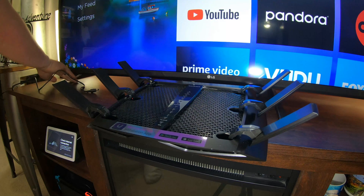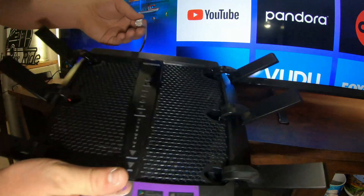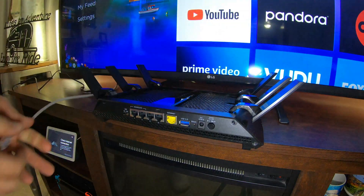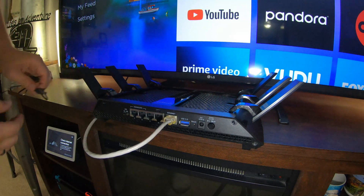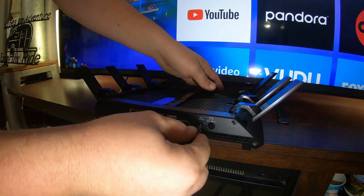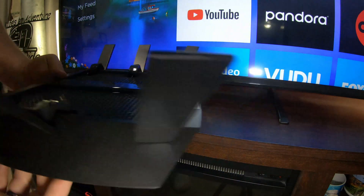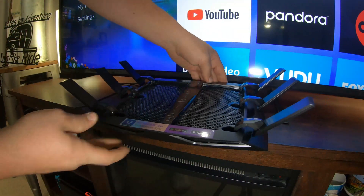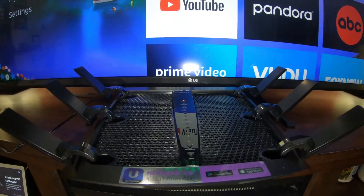I'm going to plug it in first to the new one — here's my little cable. Plugging it right into the yellow port, and then I went ahead and plugged this into the wall.